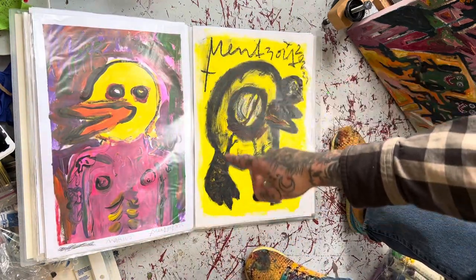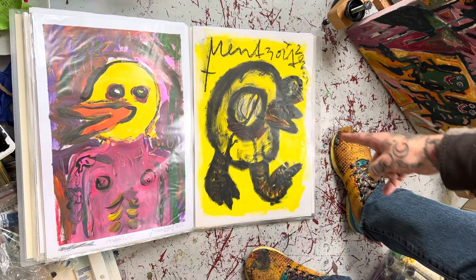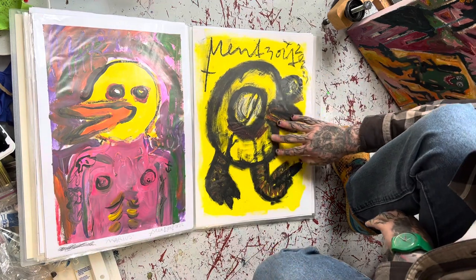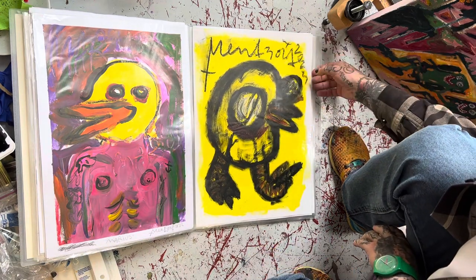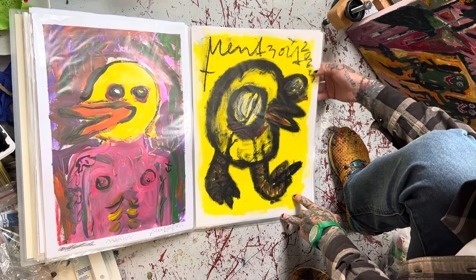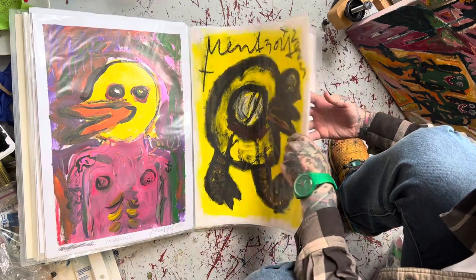And then this one, which is one of my favorites actually — oil stick and acrylic. And then you have the Maserati-inspired oil stick drawing, which is a fucking nightmare to have in this, because even though you spray it, it still has that little fat shit going on.